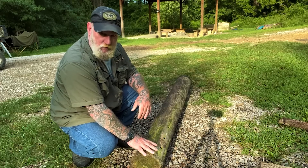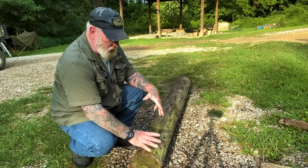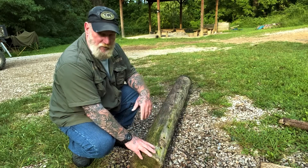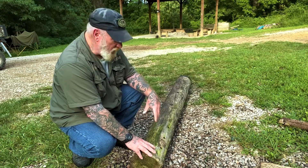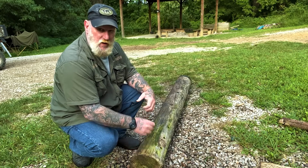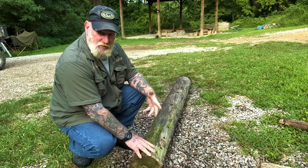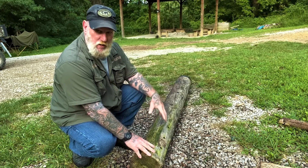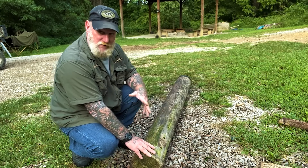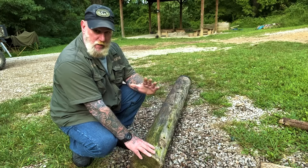Today we're going to use a piece of telephone pole for our demonstration — it probably only weighs about 100 to 110 pounds, so it's not something you couldn't actually move by hand if you absolutely had to. The point is to show you ways that you can move this material without physically dragging it, and use machines and leverage to assist you. We're going to use a couple of simple knots to put together a mechanism that we can lift this up and pull it forward.